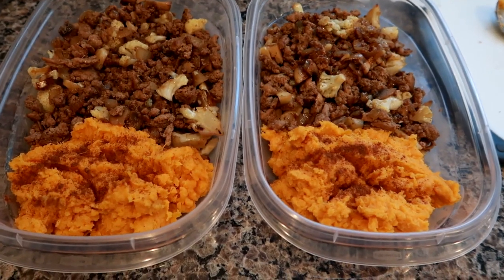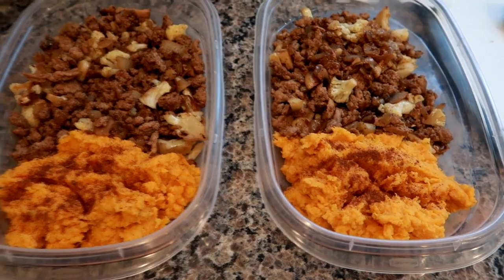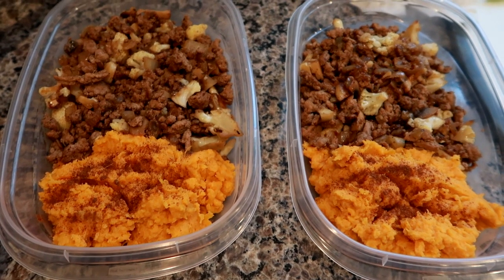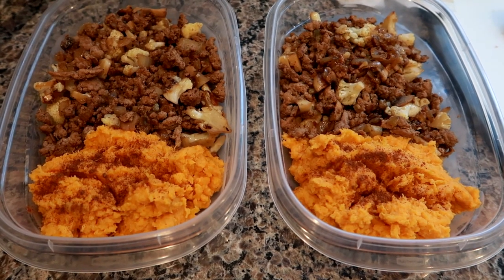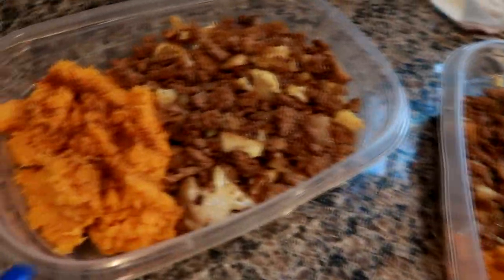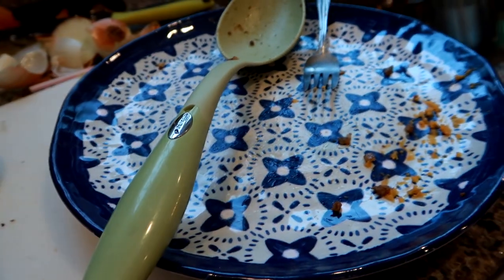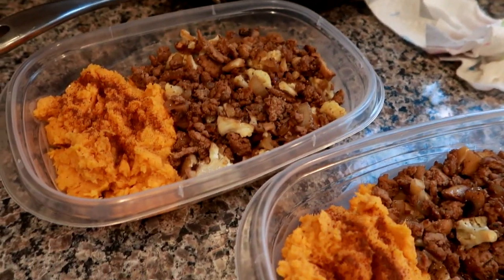Here are the two meals I'm going to throw in the freezer. I've done this many times before and never had an issue. I'm going to put the sealable top on these and freeze them. For example, I'm planning on having one on Thursday — Wednesday night I'll take one out of the freezer, put it in the fridge so it thaws overnight, then in the morning take it out, leave it on the counter, bring it to work, and just heat it up. The mashed sweet potatoes came out delicious — I just added a little butter, salt, pepper, and a little ground cinnamon on top.